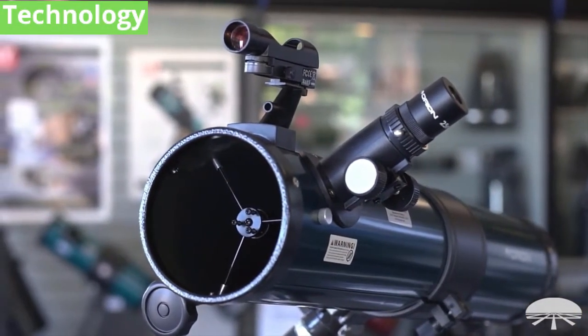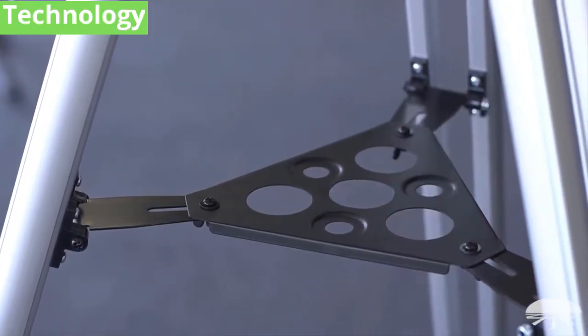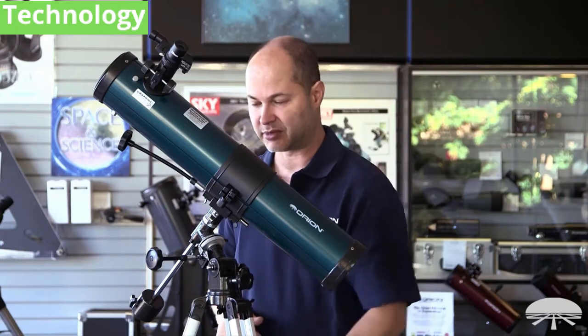It comes with a finder scope on the side to help aim it. The tripod comes with an accessory tray here to leave your eyepieces that you're not currently using, maybe if you've got a Barlow lens or the other eyepiece. Right now I've got a 25mm in there, I can put the 10mm down here.